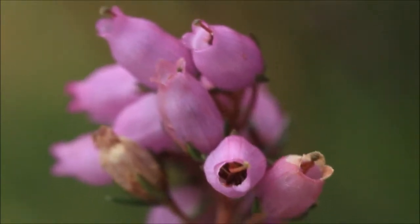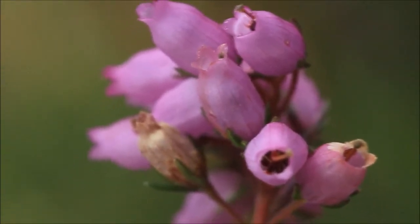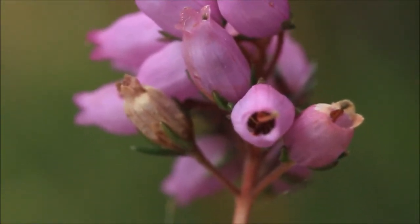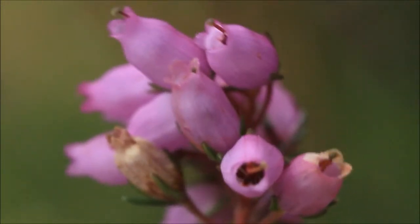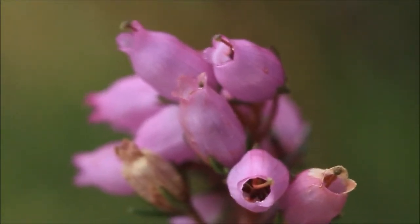Each flower has got this sort of bell shape to it — it's very inflated. And even when they've gone over towards the end of the year and have gone brown, they still retain this sort of swollen shape, which makes it very different from the normal heather.